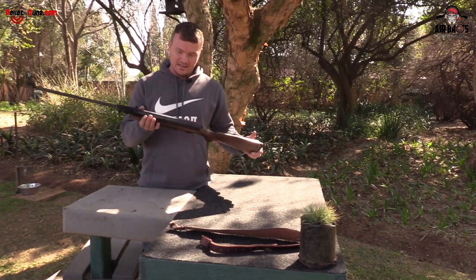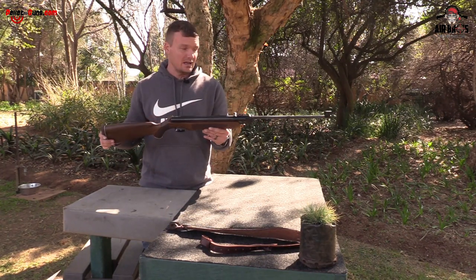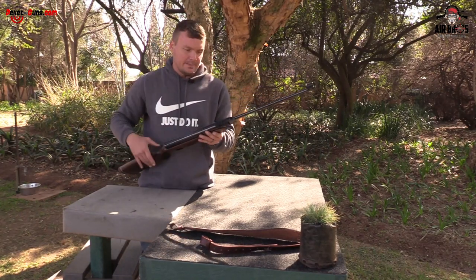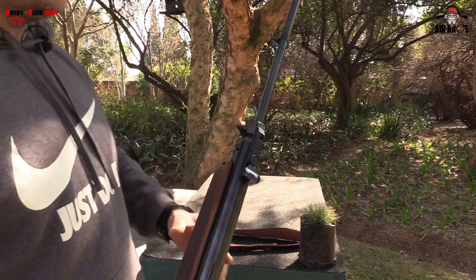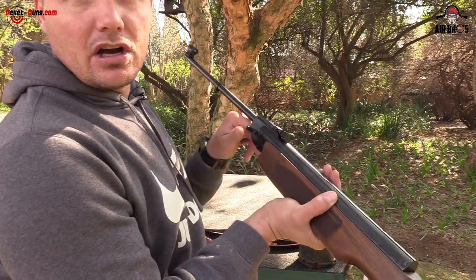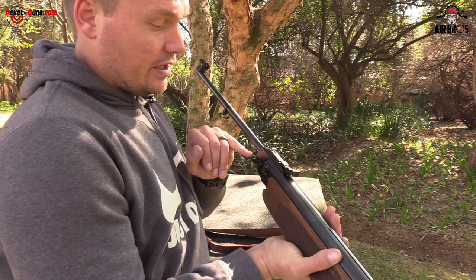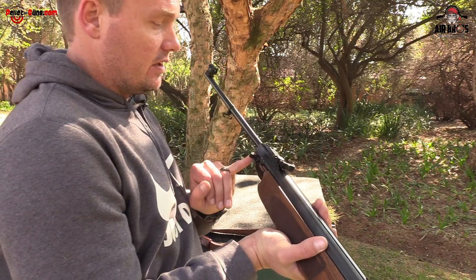This is a beautiful walnut stock — a beautiful springer. It even comes with attachment points for your sling, front and back. It's got this little lever — let me show you. This is the lock so it doesn't slam back, and every time you come back up it will always be in the same position. That means it will not affect accuracy — it locks up the same every time. That's quite a nice thing.